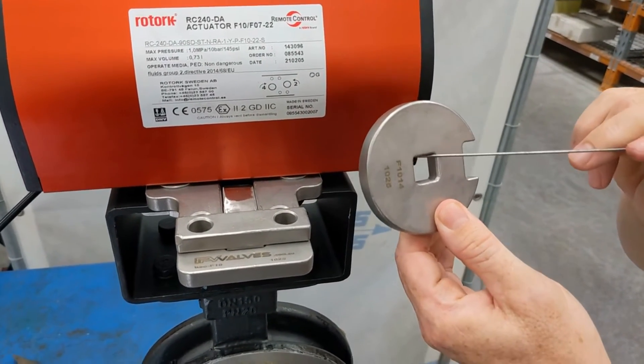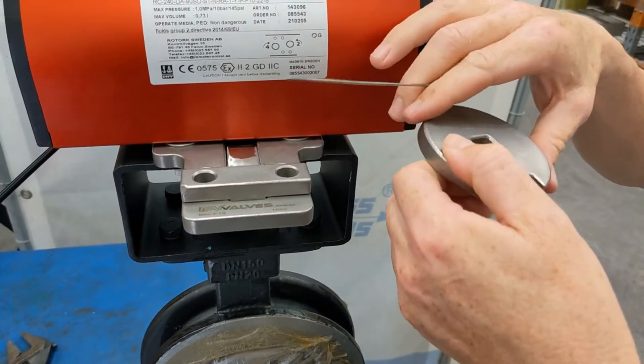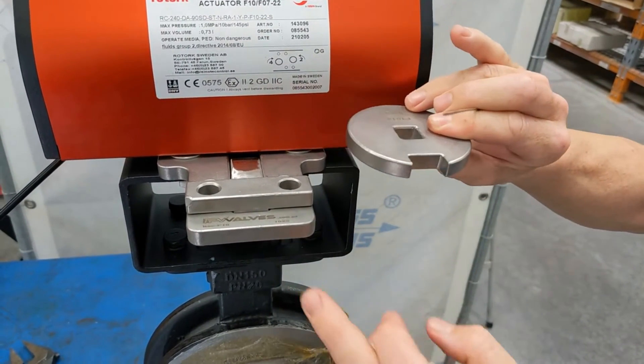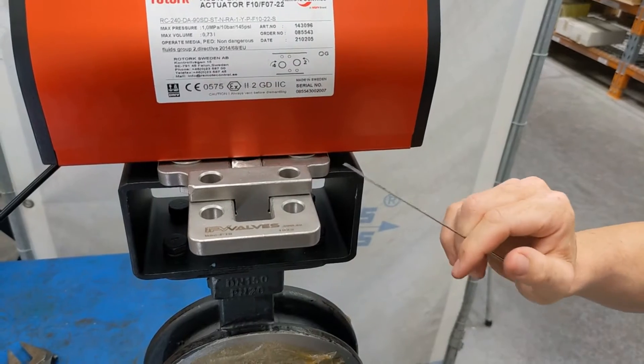This goes on a square shaft, so it takes up the shaft of the valve. As the valve turns 90 degrees, this will turn 90 degrees. When it gets to the position where you want to lock the valve out, you push this tongue in and that will physically lock the shaft of the valve.